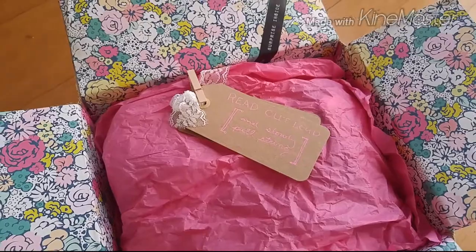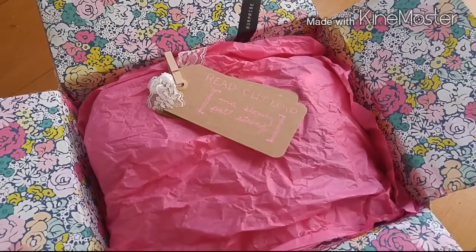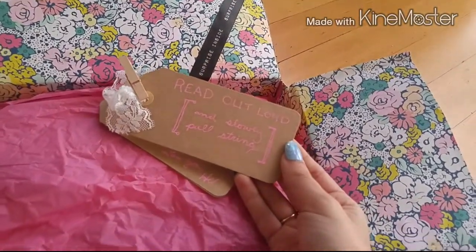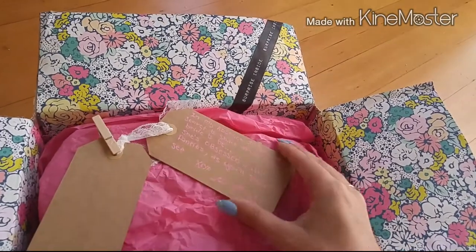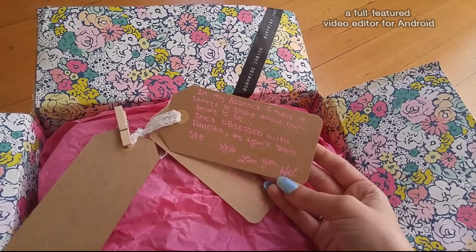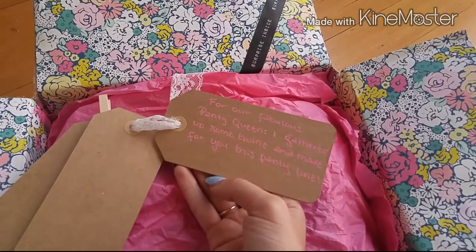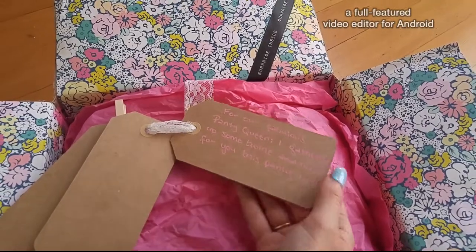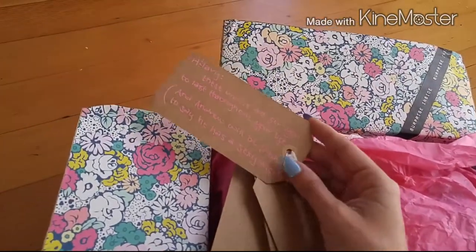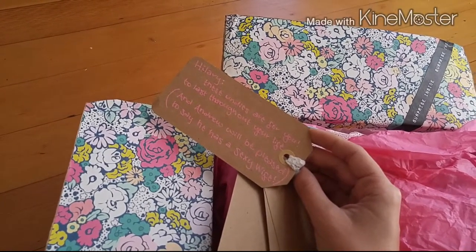It has a cute little game-prize sort of thing that my sister did for me when I got married — I thought it was so cute I decided to recycle the idea. You take these tags, some people print them out, and you tie them to lace. They say 'read out loud and slowly pull string.' One tag reads: 'In my absence, I have a secret to share about our bride-to-be — she's obsessed with panties as you'll soon see, xoxo love you.' If you look up 'panty line bridal shower' or 'panty poem lingerie shower,' you'll find a lot about this.